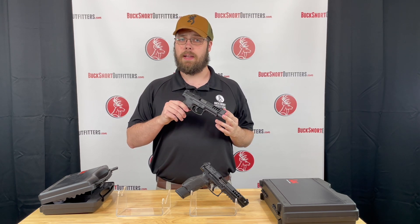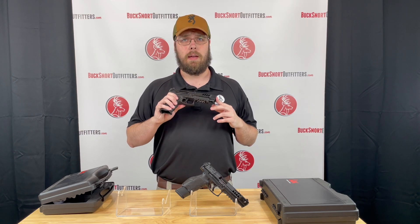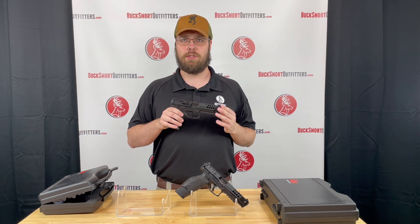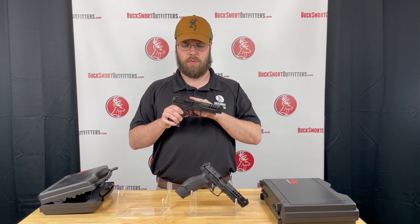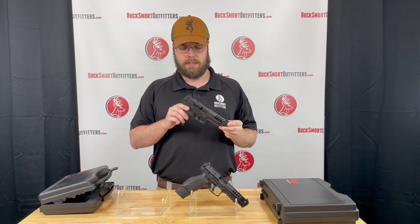In the box it comes with three 20-round magazines, along with two additional interchangeable back straps and a couple of slide plates for the optics ready cut. These do come with standard height night sights with the green outline on the front and a nice Picatinny rail.